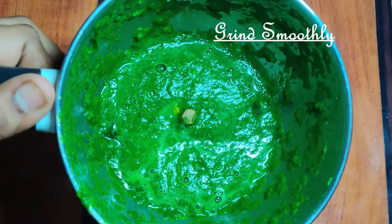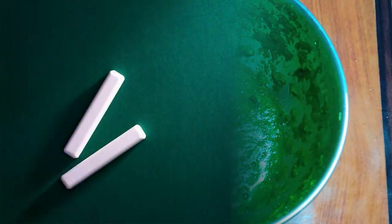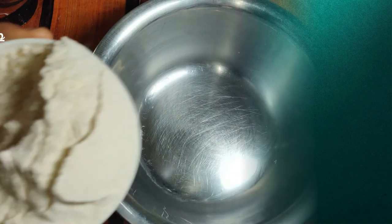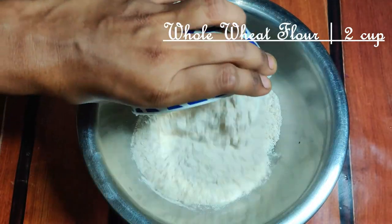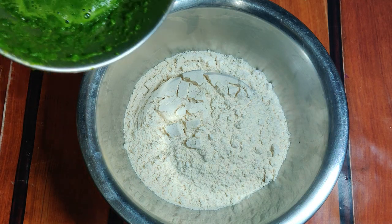Now it will be nice and dry. It is ready to put the paste in one cup. Add 1 cup of onion in two cups.